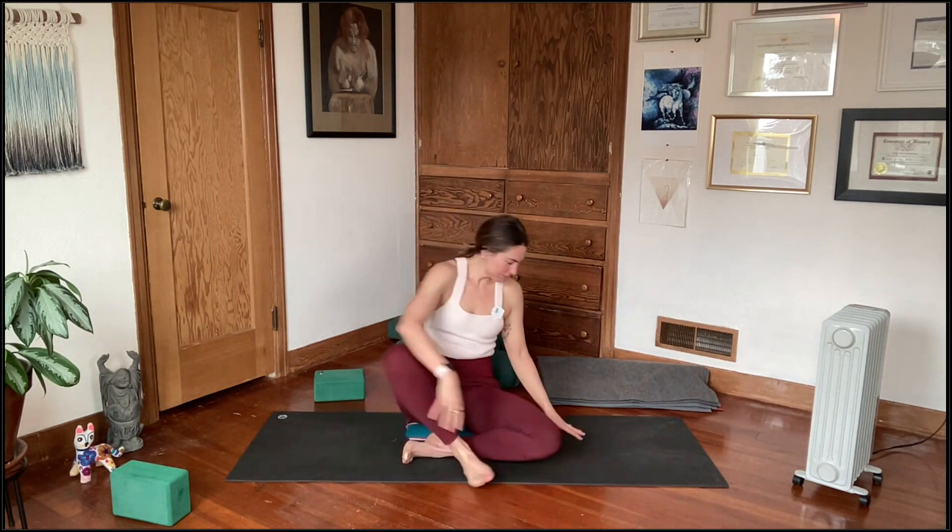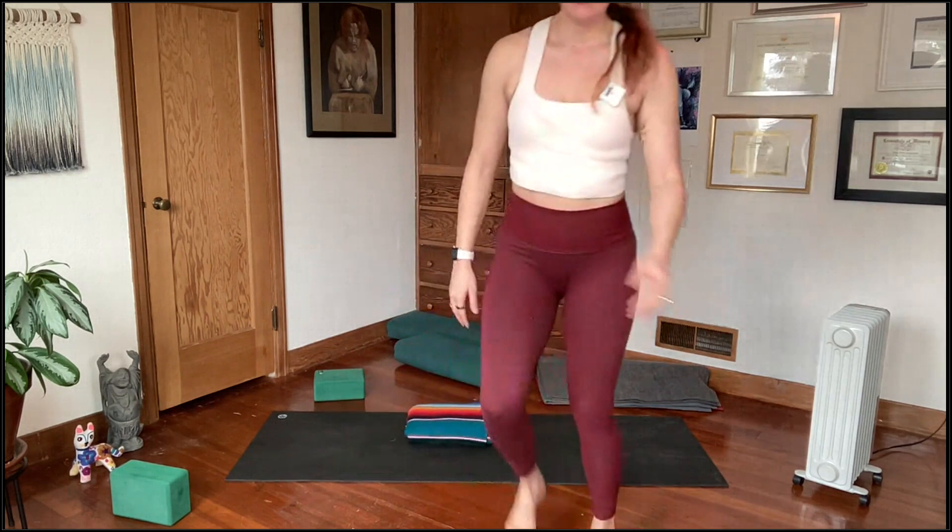All right everyone, thanks for being with me today. Hope you enjoyed. Take care of yourselves and come back again soon.